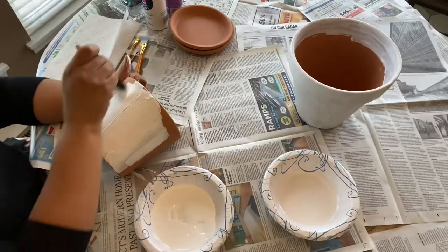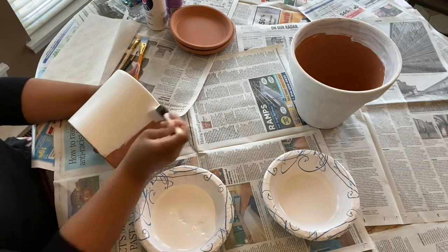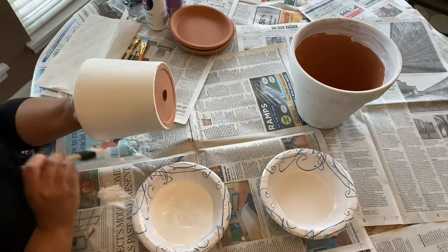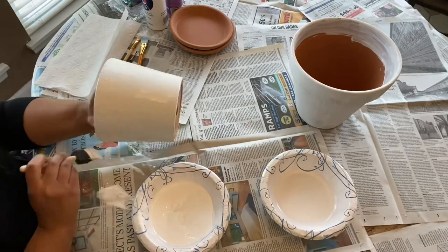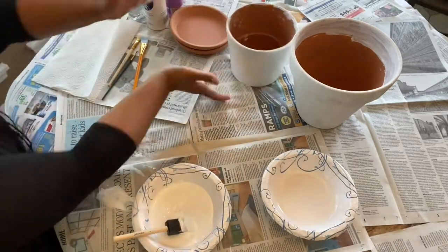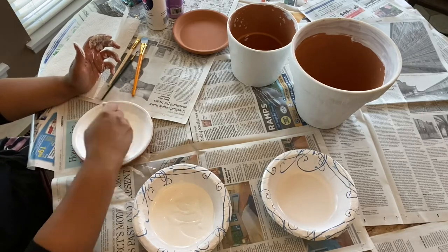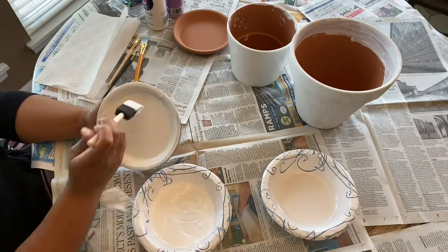I did the same thing with the smaller pot — went around with the white paint one time, made sure all spots were well covered, and took my time picking it up to check all the way around the pot. That was the first coat for that one as well. While those two pots were drying, I painted the saucers — just the insides and the sides of both, not the bottoms yet.